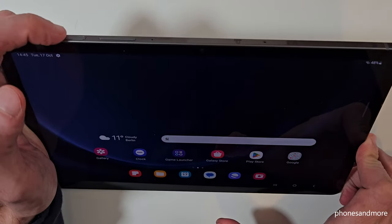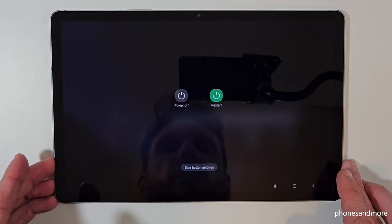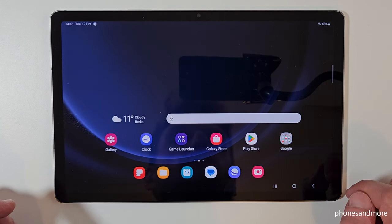For that you will need, next to the power button, also the volume down button. Long press both buttons and then you will have the power off menu. After that, just tap on power off and confirm on power off and the tablet will shut down.